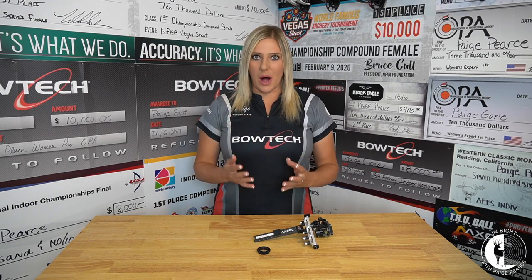So today, I want to talk to you guys about why I choose to personally shoot an 8 or a 9 power lens in my scope. I get this question a lot as not many people shoot that high of power, but I wanted to explain to you why and maybe give some of you guys that are starting out a better idea of maybe where you'd like to start.